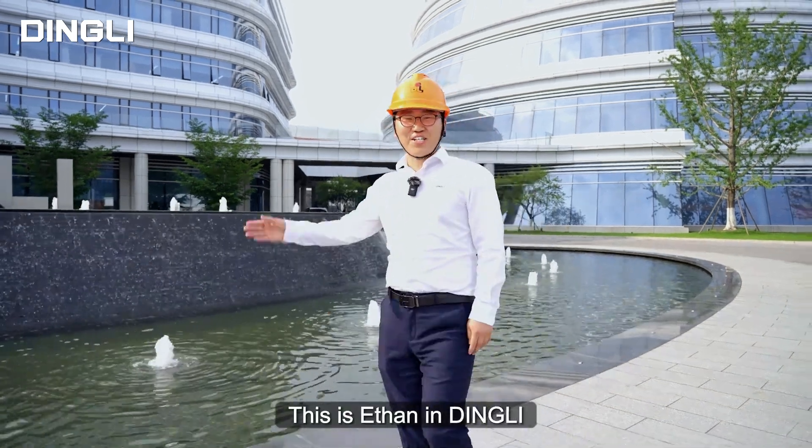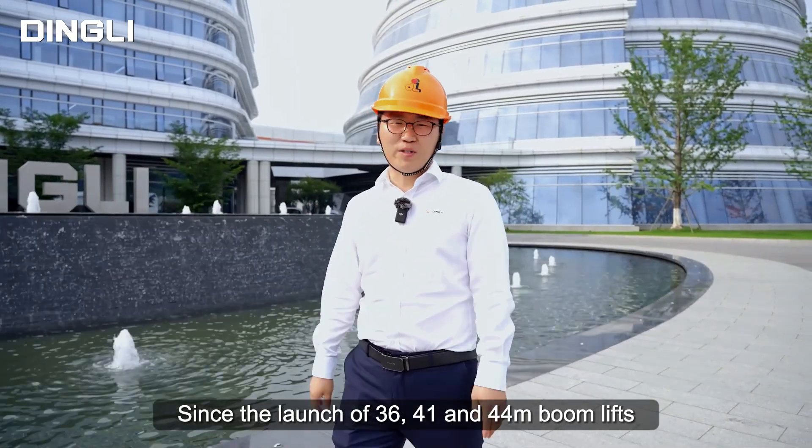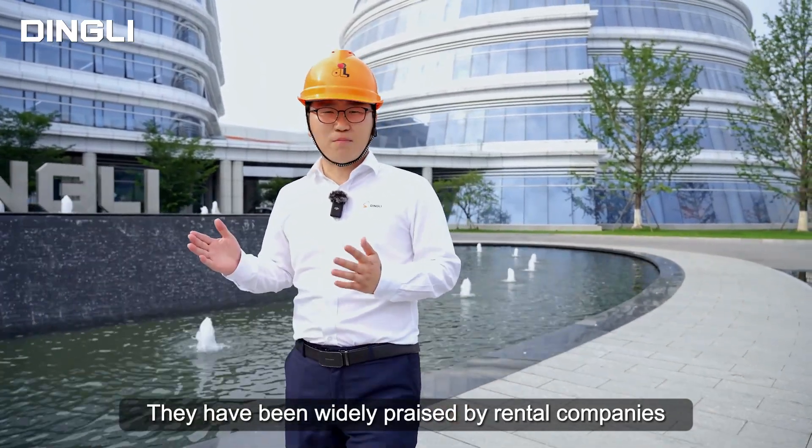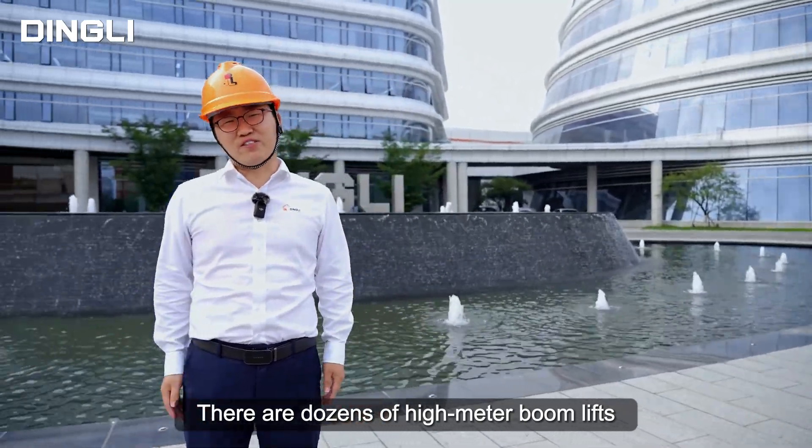Hello everyone, this is EC in Ding Li. Since the launch of 36, 41, and 44-meter boom lifts, they have been widely praised by rental companies. At present, there are thousands of these boom lifts all over the world.